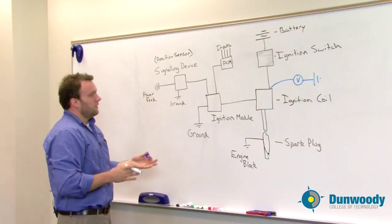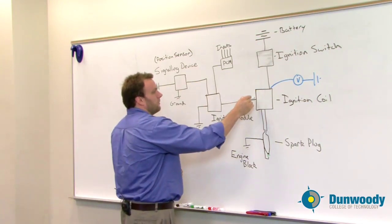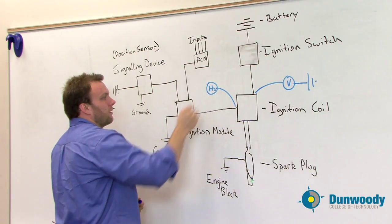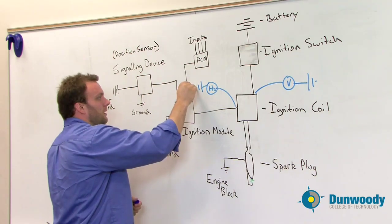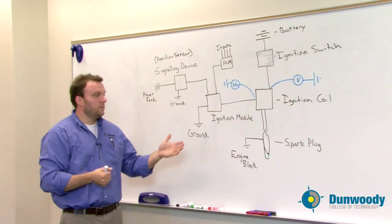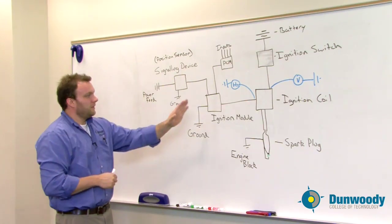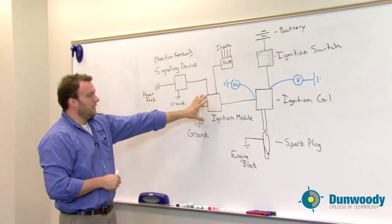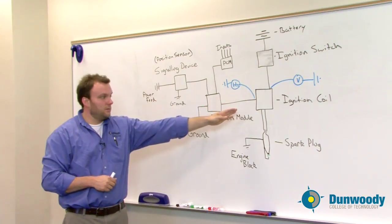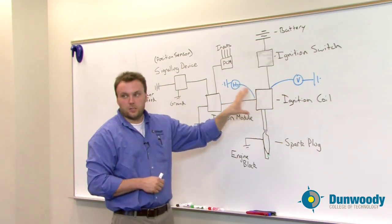The next point we'd want to look at is: do we have a signal to the ignition module? We can do this in multiple different ways — we can use a DMM on the Hertz scale to see if it's getting a signal. While cranking the vehicle, it should be turning on and off, and we should be seeing varying amounts of Hertz. If I don't see that, I need to figure out what's going on on that end. If I see a signal there and I have voltage there but I don't have a spark, that means I have a faulty ignition coil.